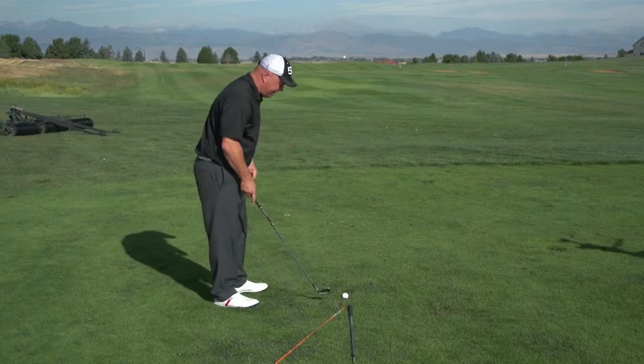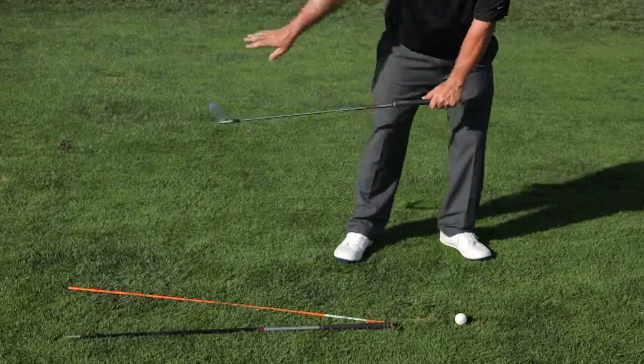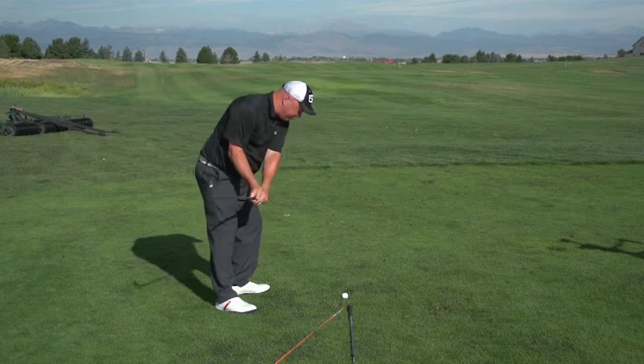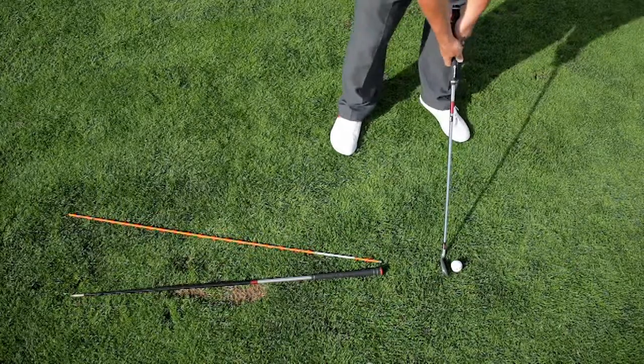I'm going to go ahead and hit a shot now. When I set up and get ready, one of the things I like to do to make sure that my sweet spot path is traveling correctly is — from the top — I'm going to really be sure I slide my hips forward to keep that traveling properly from the inside all the way to the golf ball.